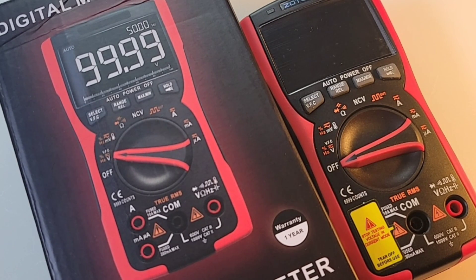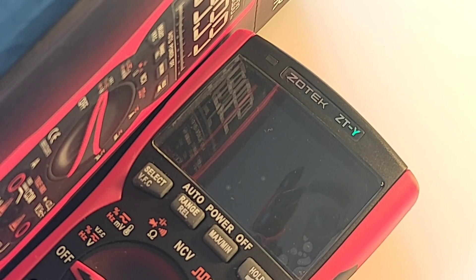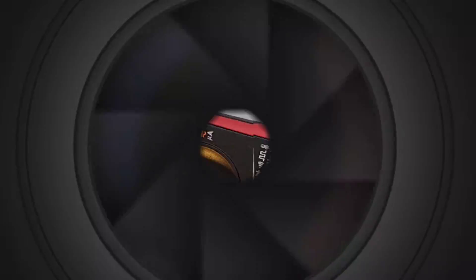Hey everybody, welcome back. Zotek in the house — Zotek ZTY. It's a pleasure. Let's take a look. As always, big shout out to Zotek. Thanks so much for sending this in for the review.